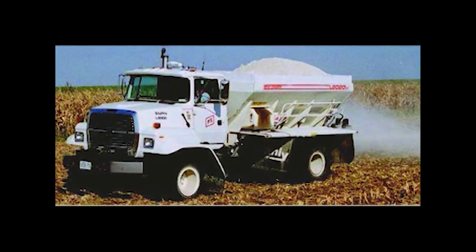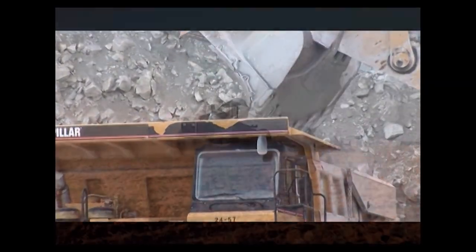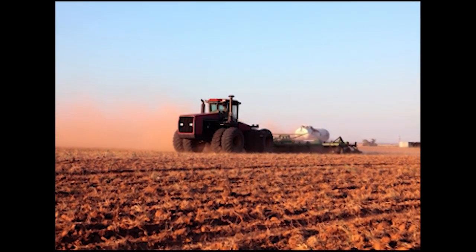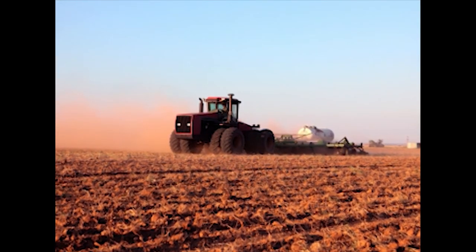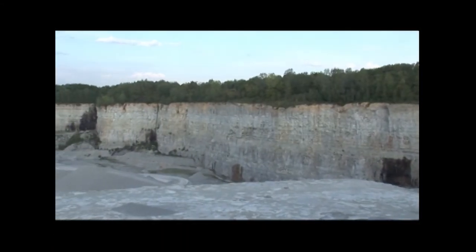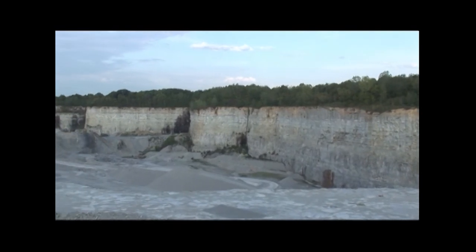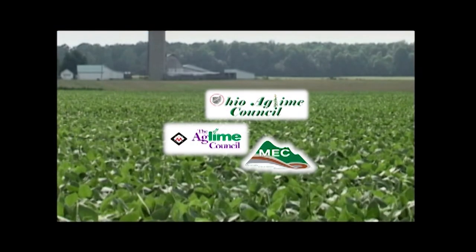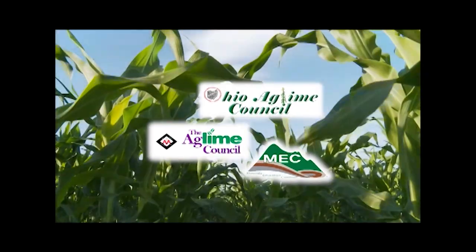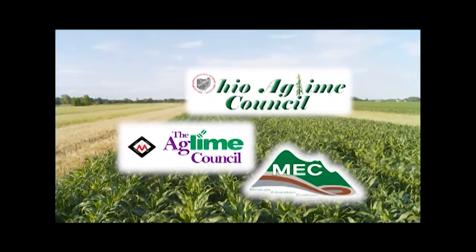Ag lime is readily available in many areas. Ag lime is the natural way to balance pH and increase productivity. It maximizes effectiveness of fertilizers and herbicides while helping to minimize runoff. Many parts of the world are blessed with deep limestone reserves that are mined and crushed into ag lime. Special thanks to the Ohio Ag Lime Council, the Indiana Ag Lime Council, and the Minerals Education Coalition.